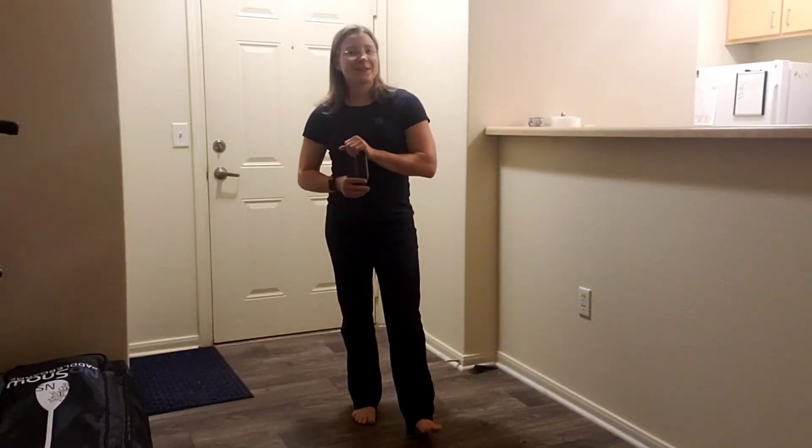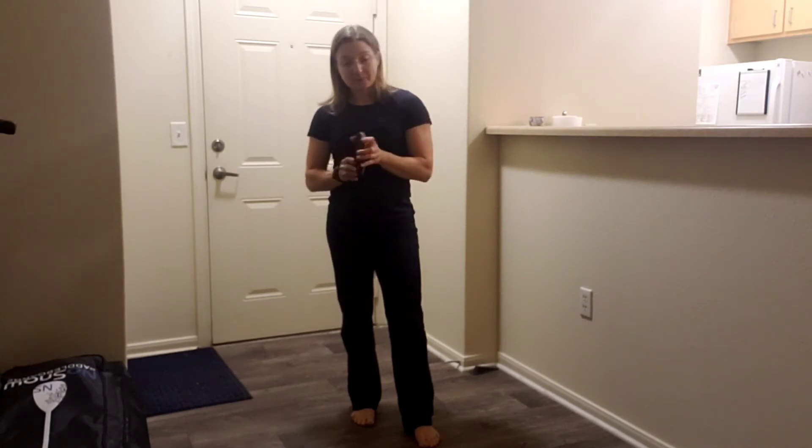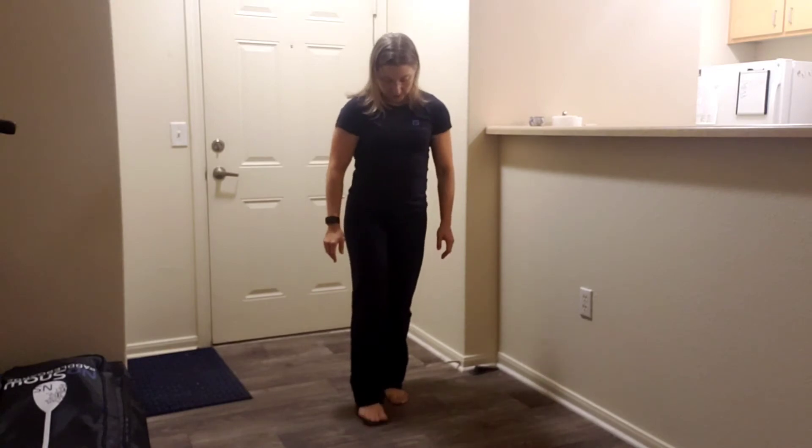Brianna Shilmo here with Fixed Physical Therapy and Performance. For this exercise, you will need some sort of slider. I simply use a furniture mover that you can get at any hardware store or home improvement store, but you can use a fitness one as well. This is going to go on the floor and you're going to stand on it with one foot.